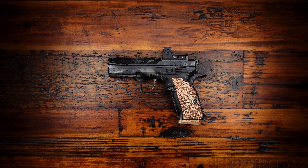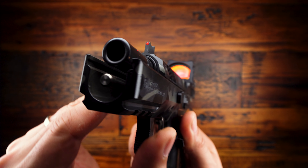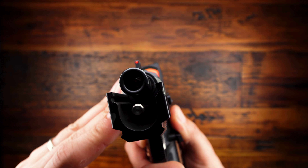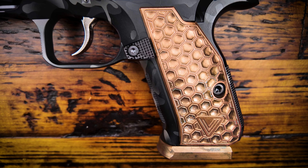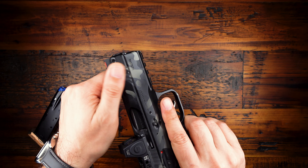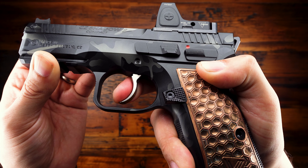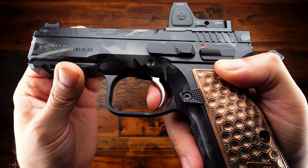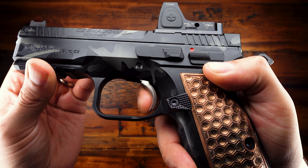One of the big claims to fame with CZ pistols is their internal slide rails and low slide mass, which I am personally a believer in. Even though they don't tend to have as low of a bore axis as something like a Glock or an M&P, they're still very easy for me to shoot well. I think a good amount of that comes from how well the ergonomics match my hands and also from the excellent trigger, which in the case of the Shadow 2 Compact is a double-action single-action trigger with a nice tactile reset and a really clean break. The double-action trigger is very smooth with minimal stacking, and the single-action trigger has a nice wall and a crisp break with a pretty short and very tactile reset.